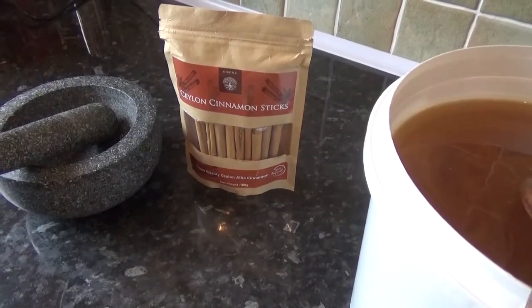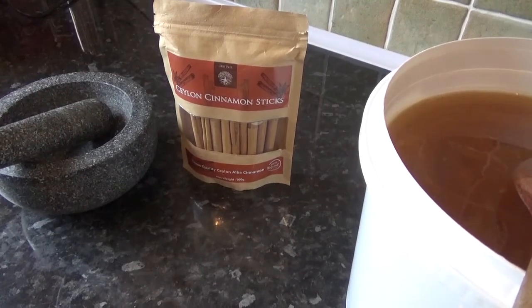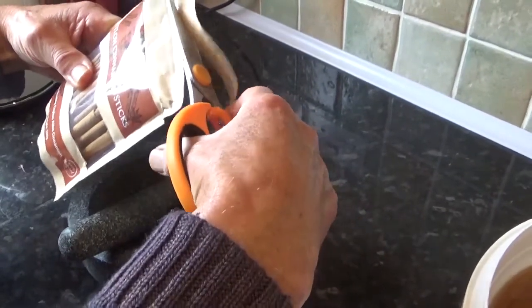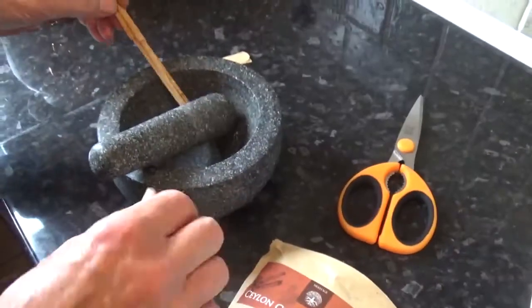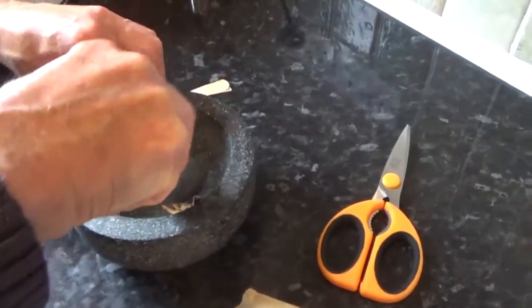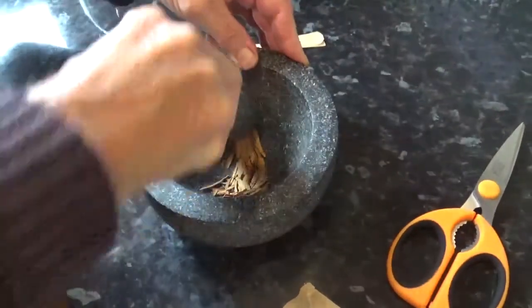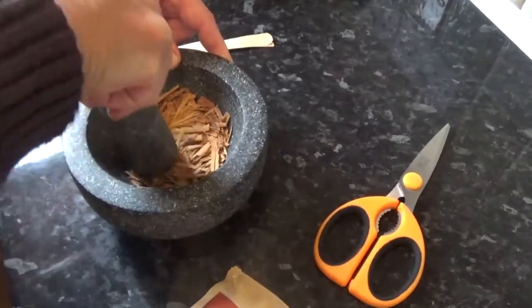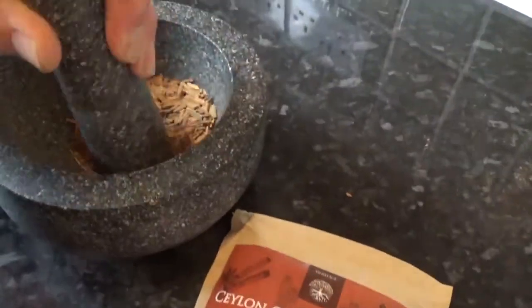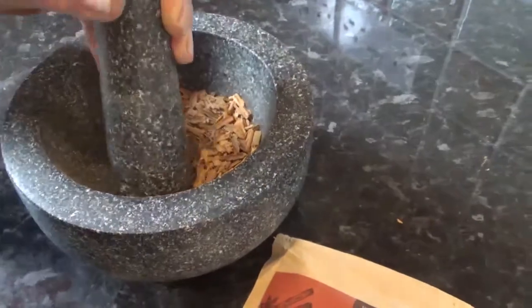To make the infused cinnamon honey, we're going to use the very best Ceylon cinnamon sticks. We take the sticks and grind them in a pestle and mortar, then add them to the honey. Just like the vanilla honey, we put them in there for about a month, stirring on a daily basis to get the infusion. We've ground down about 16 of these Ceylon cinnamon sticks.